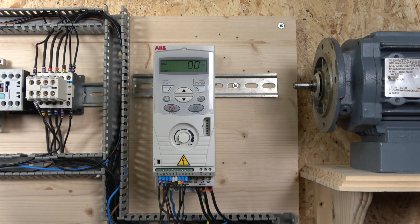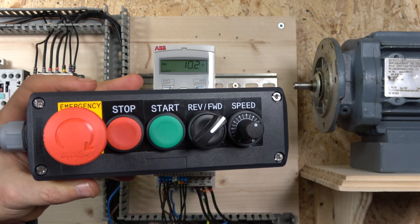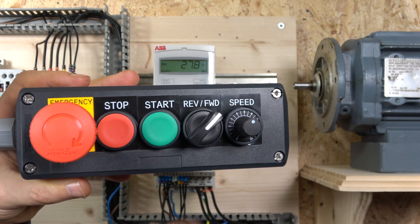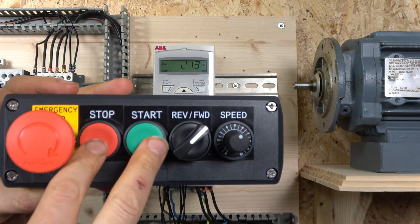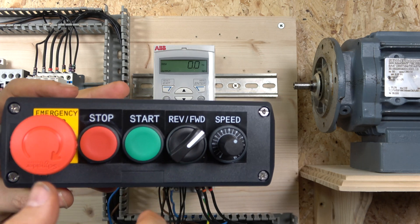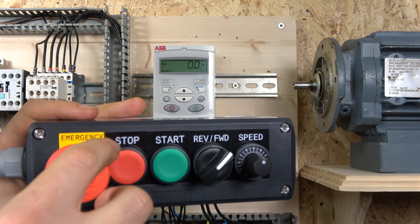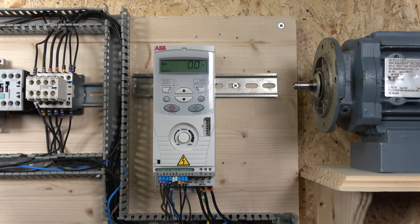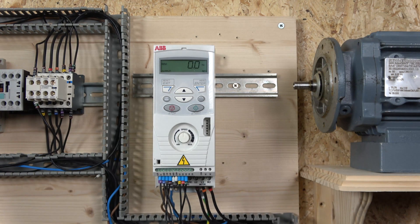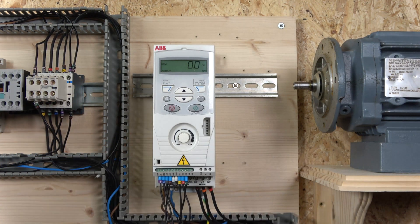Now let's test how it runs. Click the start button, and there we go — potentiometer controls the speed. When you select forward or reverse, it will run down and switch direction. The start and stop work for both forward and reverse, and the e-stop shuts down all power to the control terminals. I always recommend using an external contactor for a mechanical way of removing power from the drive — that's additional wiring but can be implemented into this station so the e-stop controls the contactor.